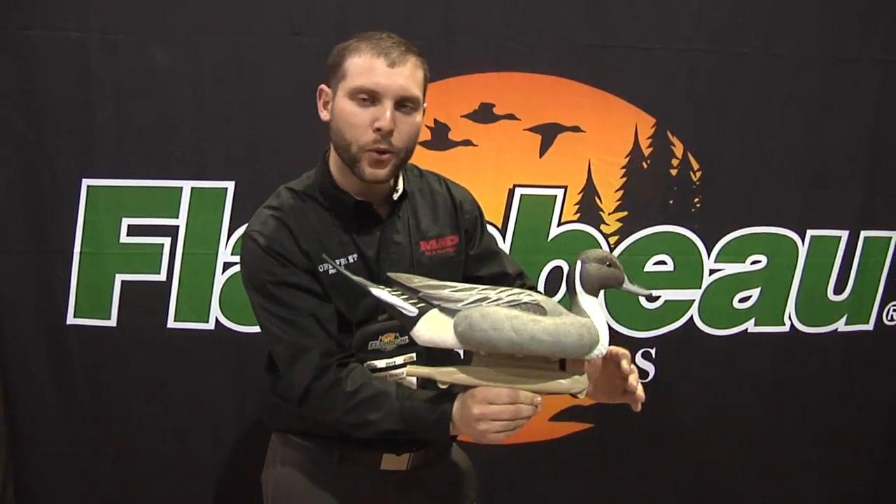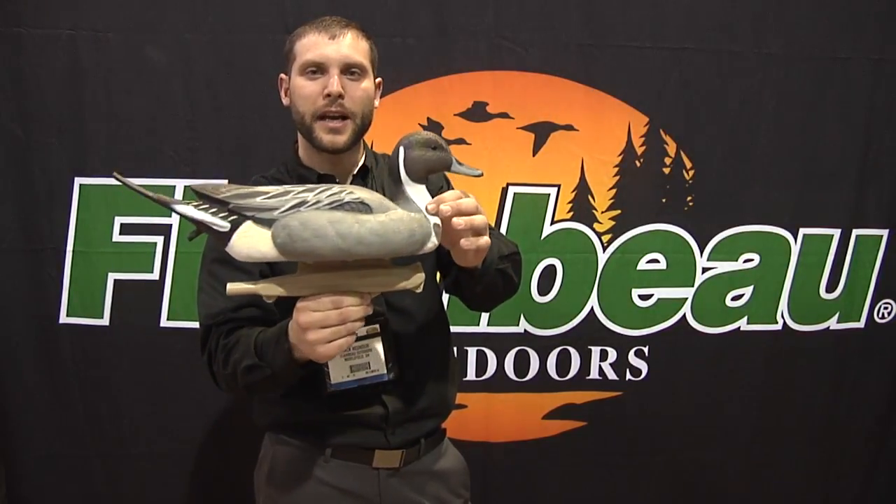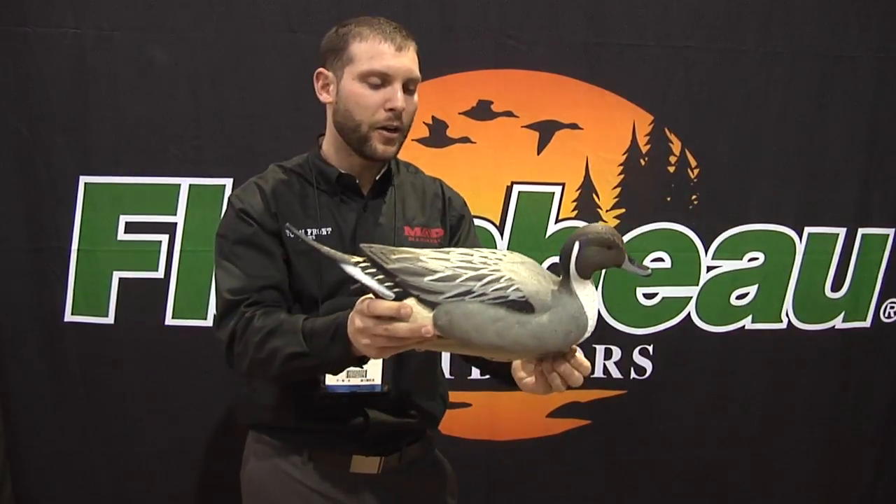Any time that decoy cord pulls tight, these actually act as a hinge position. They give you a left turn and a right turn — a lot more motion than what we had on a standard decoy. And there's vent resistance that we create right here in the front.